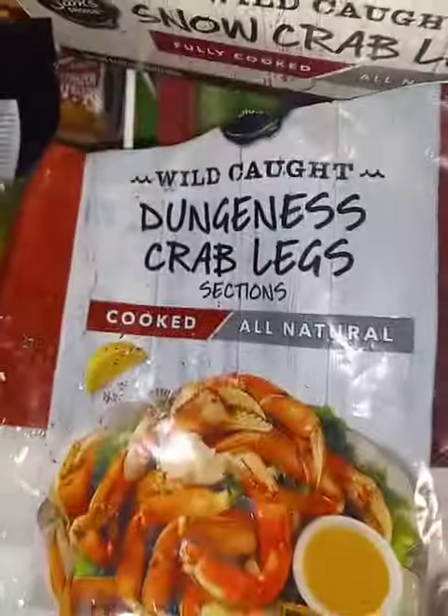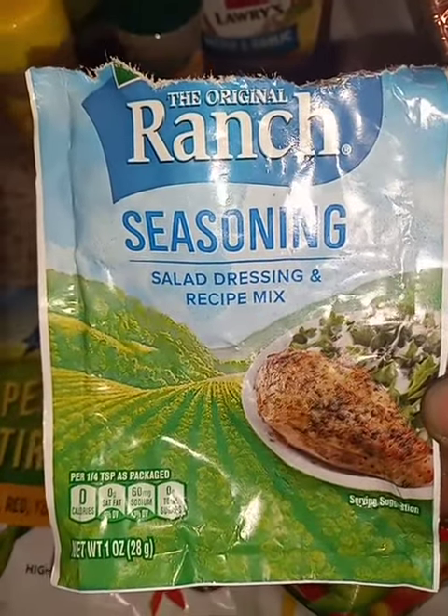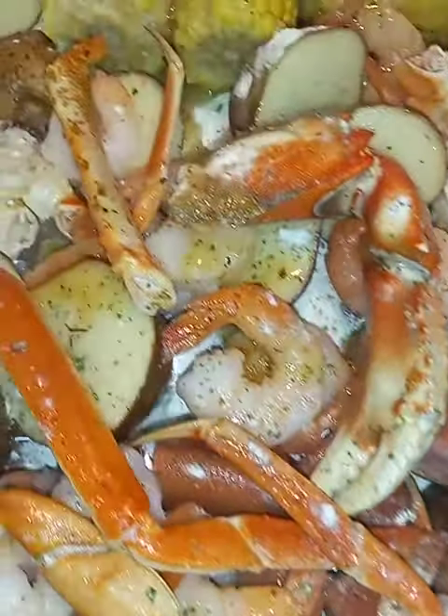Check it out, everything is bell peppers. I use this good old stuff right here, check it out y'all.